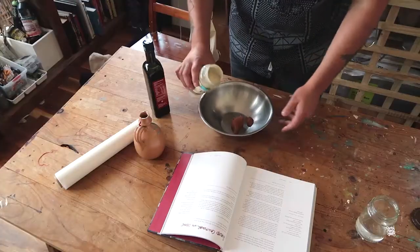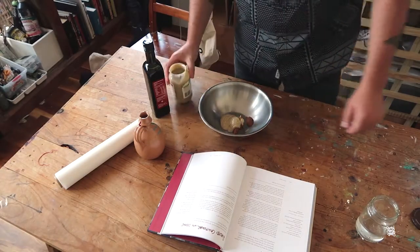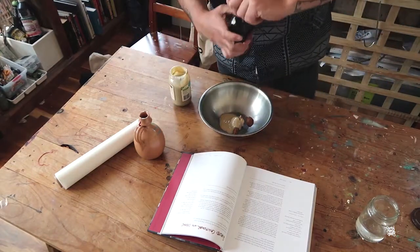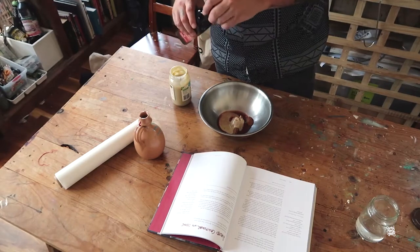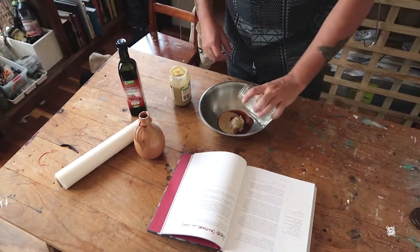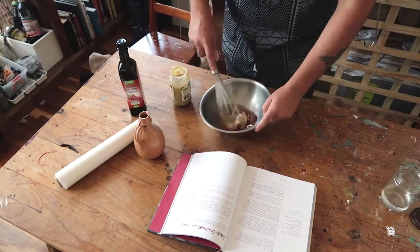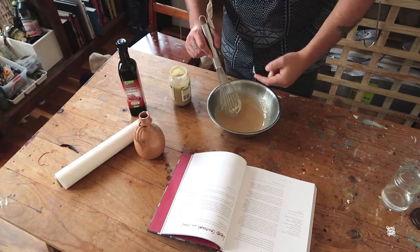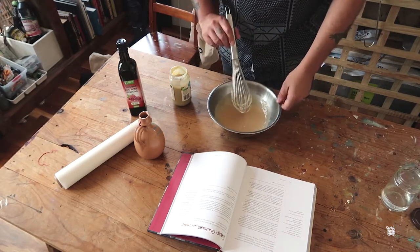Let's refer to the Bible here - miso tahini. Add that in there. Red wine vinegar. I'm not measuring anything here, just go by taste. Bit of water and whisk it all together. Beautiful, so nice.